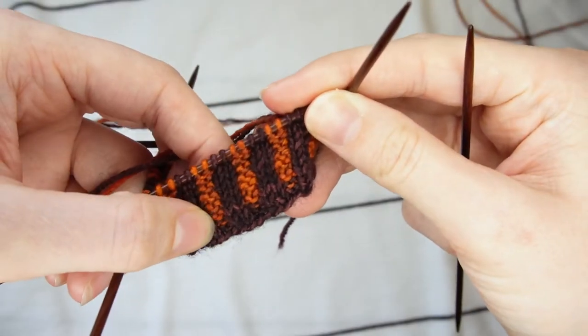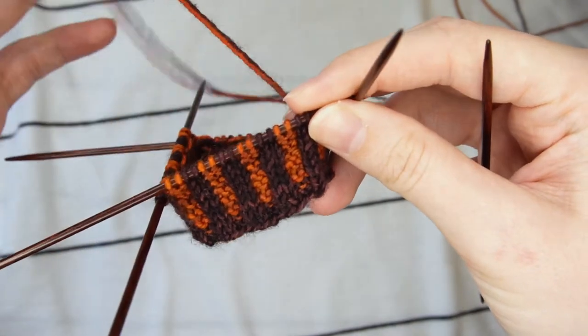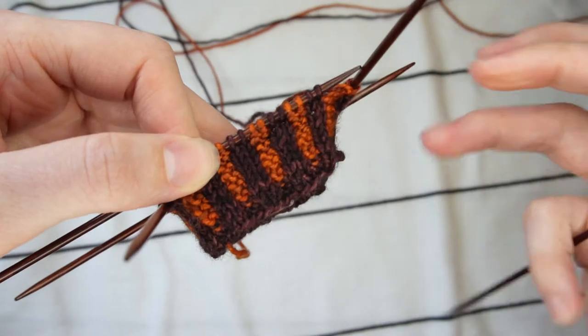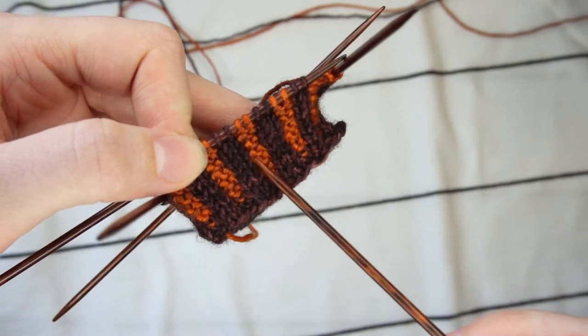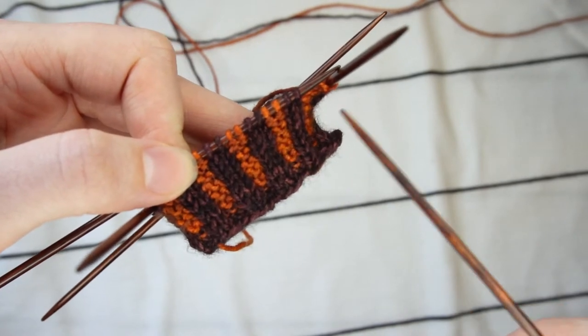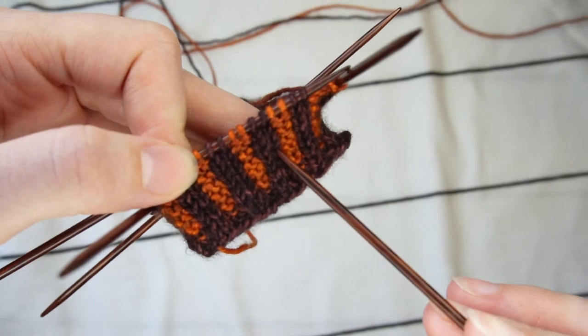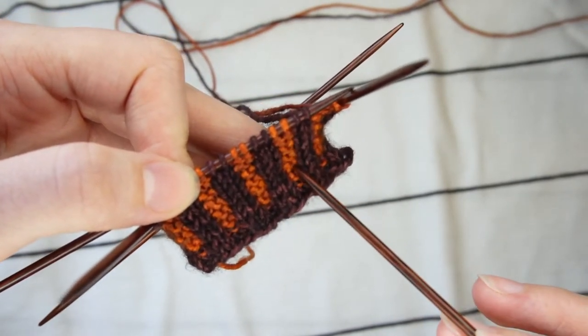Hello lovely people of the internet and welcome to my first tutorial! Today I want to walk you through how to create corrugated ribbing. Corrugated ribbing is a colorwork technique that creates alternating stripes of two colors, and these stripes are knit into a ribbing pattern. In this case you can see that I've done my knits in the main color purple and the purls in my contrasting color of orange.